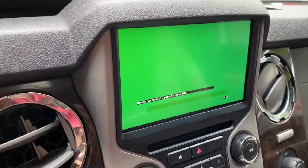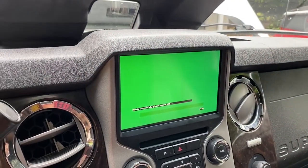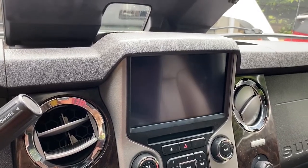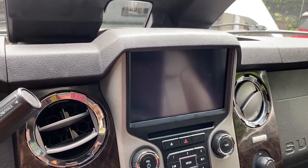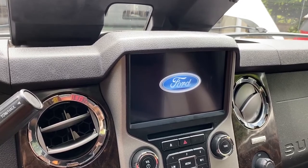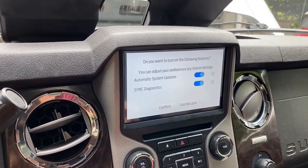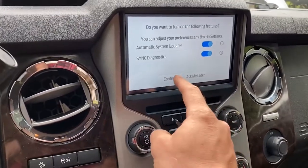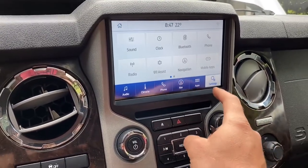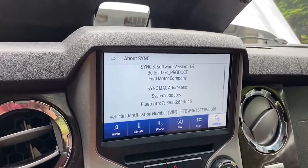After 34 minutes it says update successful, so we'll go ahead and remove the USB and see what happens. The screen is restarting now. Looks like we've got the new software on — we'll do the Wi-Fi later. Yep, we've got version 3.4.